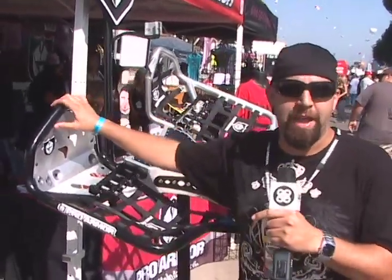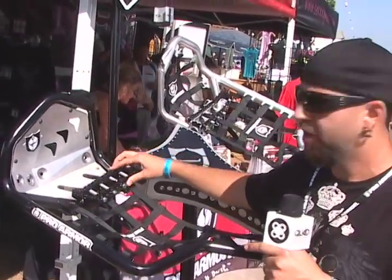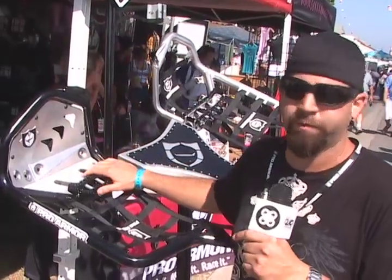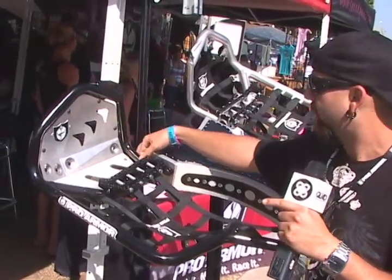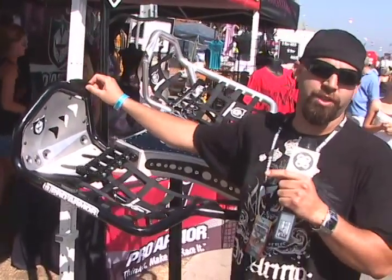Basically what you got here is we took our fat pegs and revolutionized it. We added a row of cages around the outside, dropped them down a sixteenth of an inch. Kind of gives the rocker feel a little more comfortable approach for the rider. And the big key to this is we added a down tube here, which takes a lot of the load off the subframe and makes these virtually indestructible.